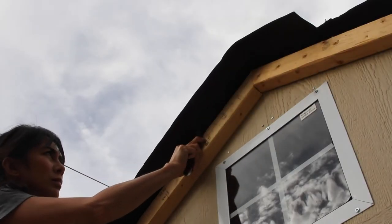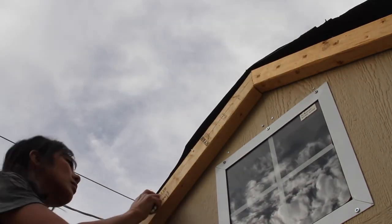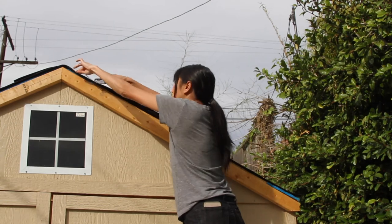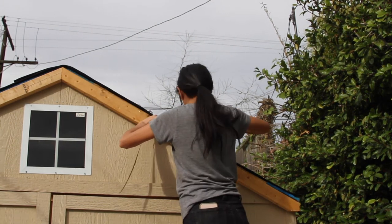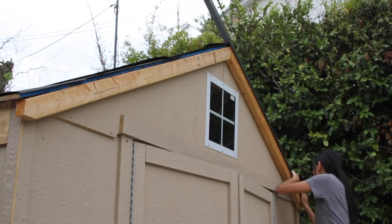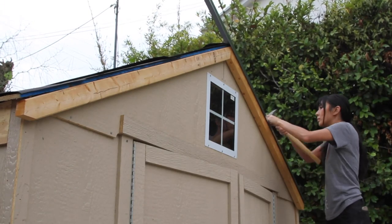I took a hooked blade and started slicing off the excess and just cleaned it up a bit. It looks a little jagged, but whatever — there are roofing shingles going over it so it doesn't need to be absolutely perfect. No one is perfect. I have to remind myself that.